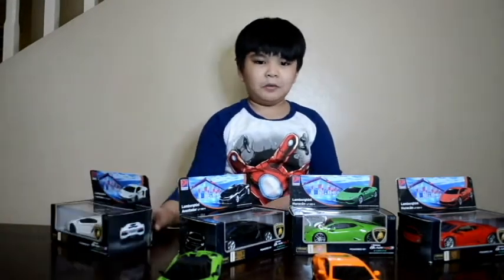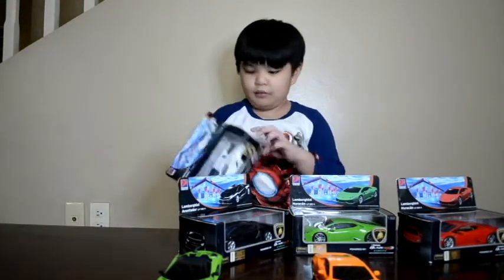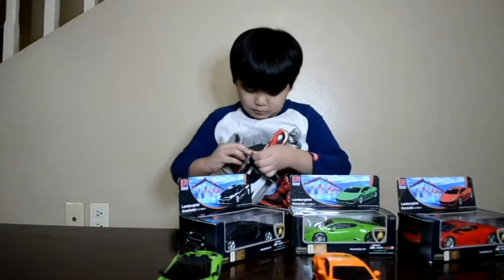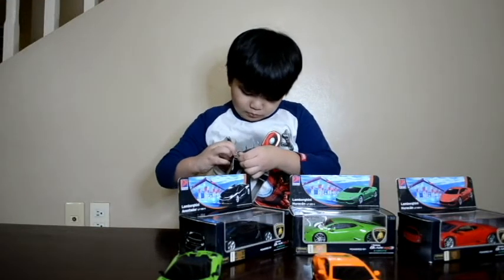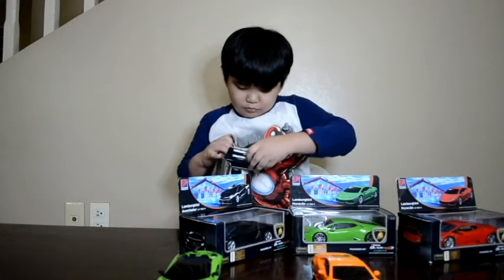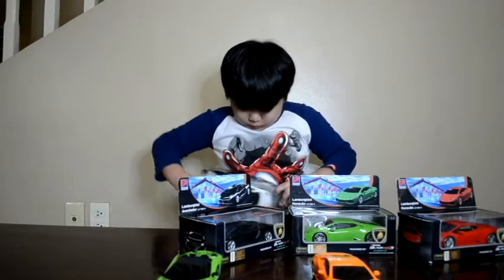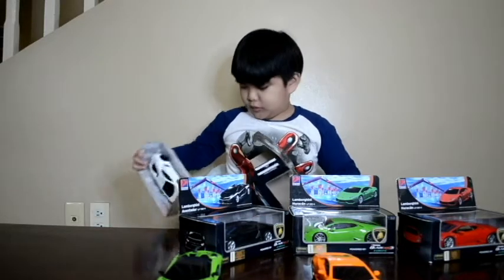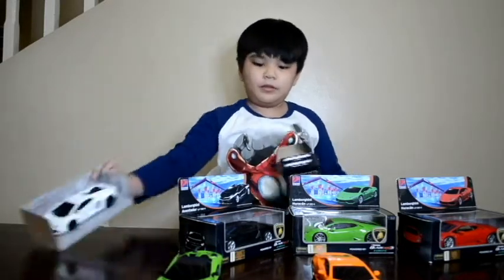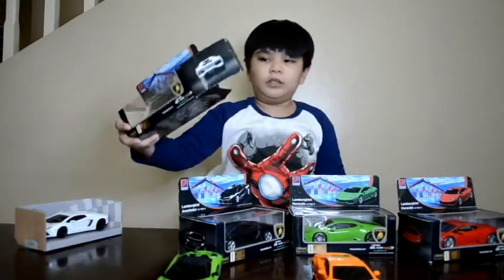Let's open this. I want this one first because this is my favorite. And open the other one. Make sure don't throw the boxes.